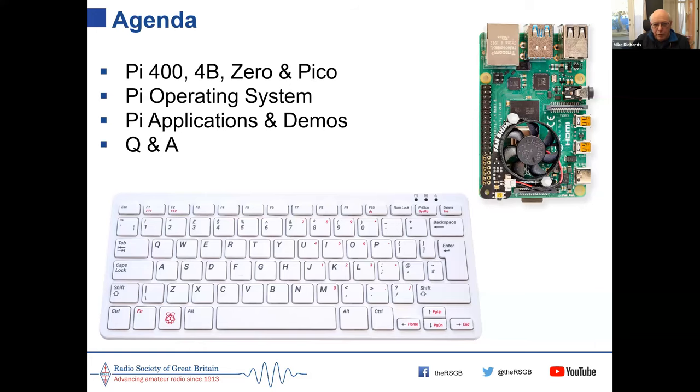Today we'll look at the latest Raspberry Pi models: the Pi 400, the 4B, the Zero, and the Pico. As well as the hardware, I'll cover the Pi operating system, amateur radio related applications, and give a few demos, then questions and answers at the end.